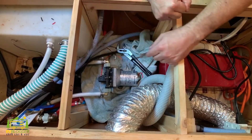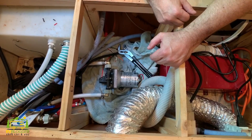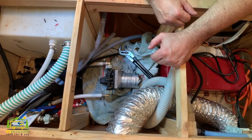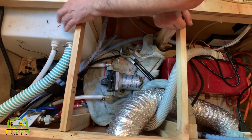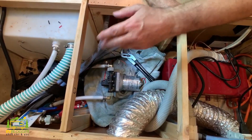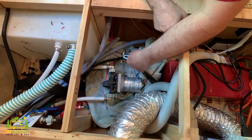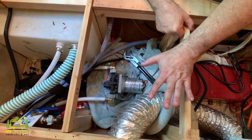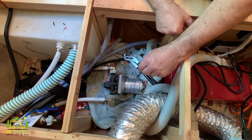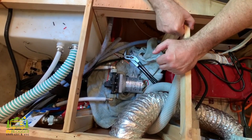I went outside and turned on the water and it looks like everything's fine — no leaks — and we'll test it out a little bit more. I'm going to fill the tank up with a little bit of water, run the pump, and make sure we don't have any leaks. The only thing I need to do at this point is hook up the electricity and then we can actually run the pump and make sure we're still leak free as well.